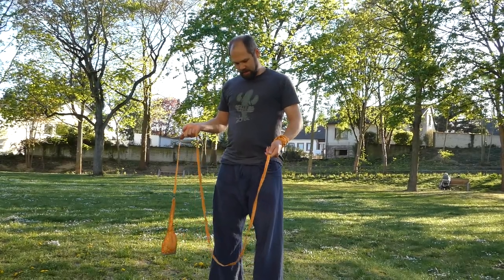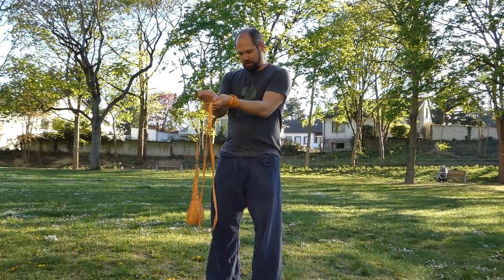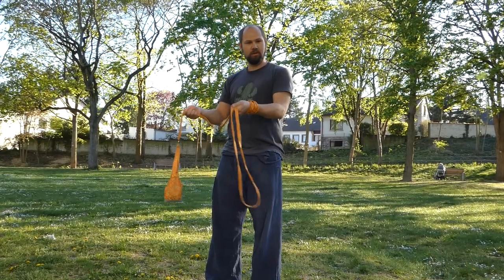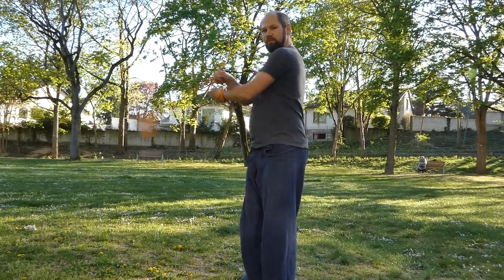So in order to get into that, you take your rope dart and measure about two-thirds, and hold it like this so you can kind of do a three-beat weave with it, like with poi.